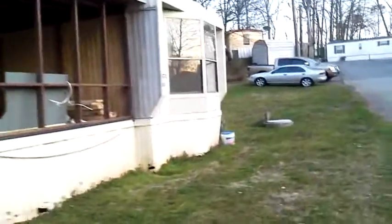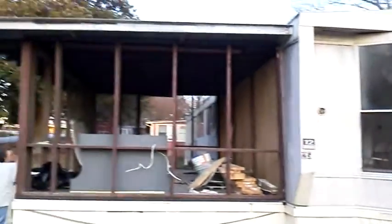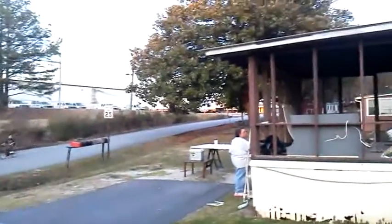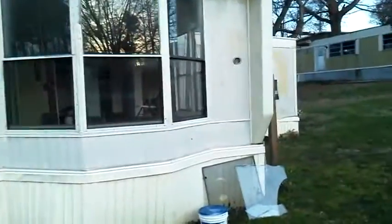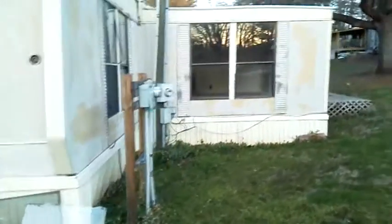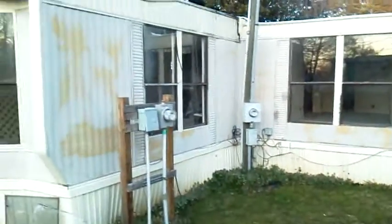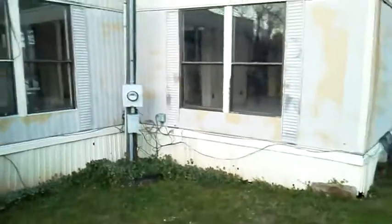I thought you could have a panoramic view of the whole home. We'll take a walk around the other side to get a good look at this, followed by the addition, and we'll take a wide shot of the corner.